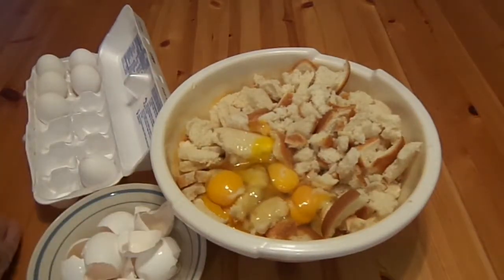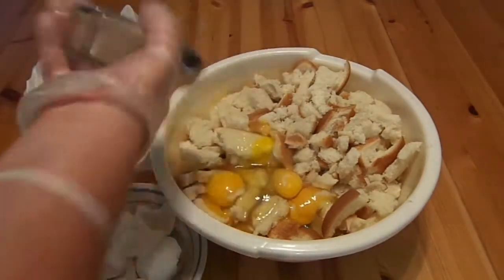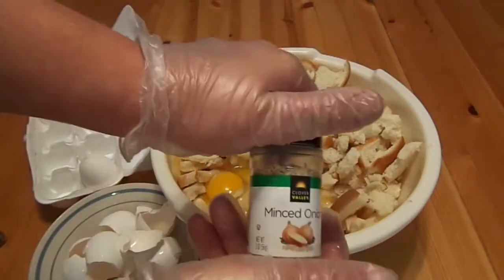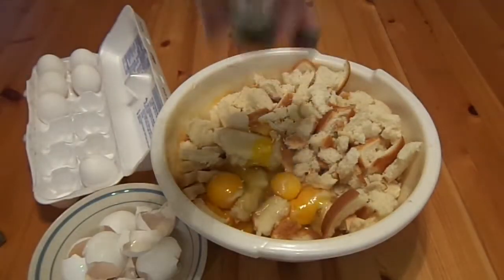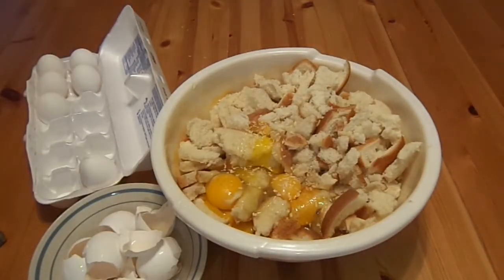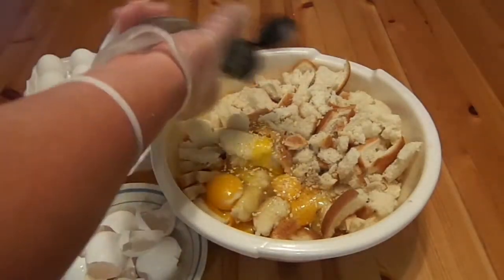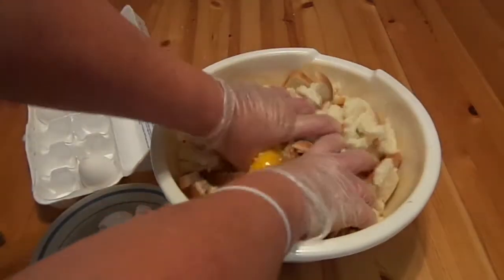Now add some salt to taste. For those of you who don't know, I don't like to measure pepper. We got minced onion, to taste. Celery seed, to taste.